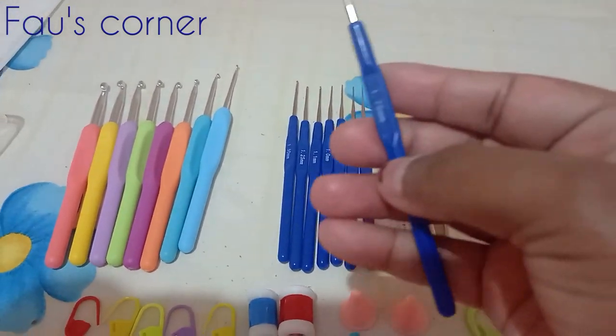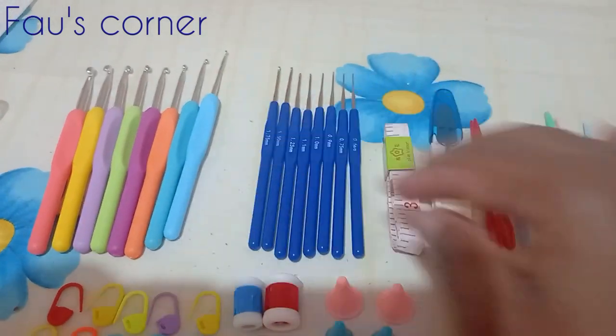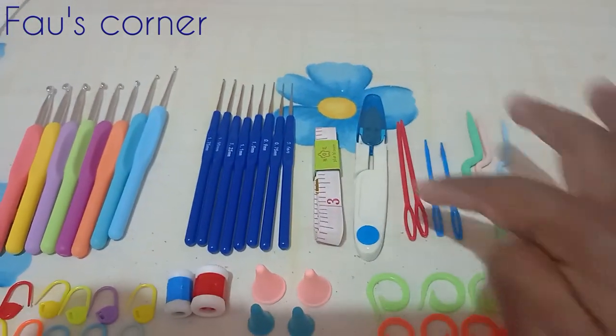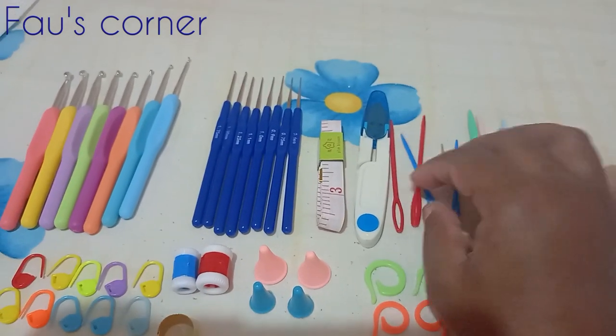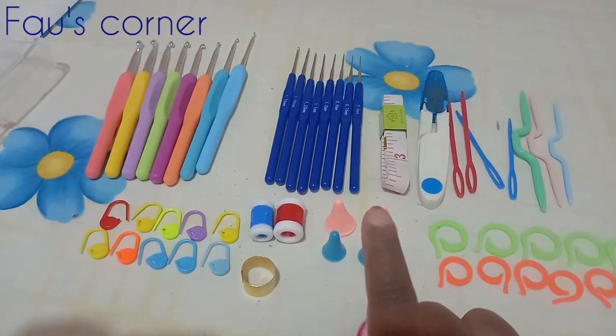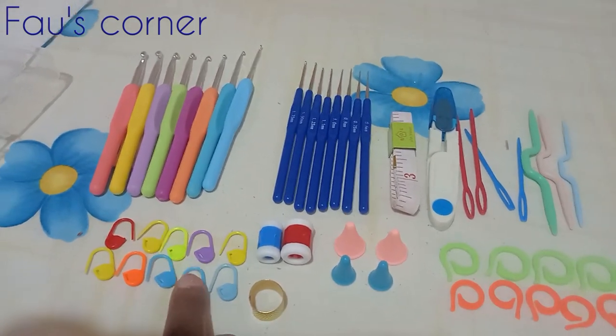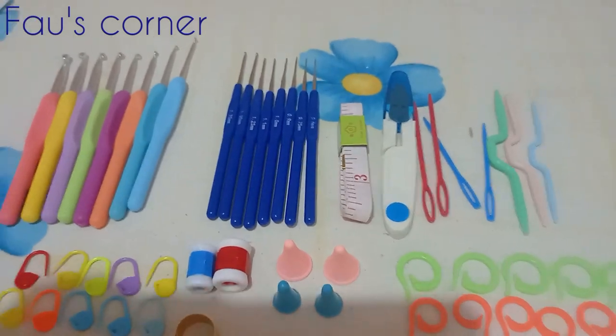And then you have the tape measure, the scissors, the knitting needles, the crochet hooks, the counting circular rings, the needle point, the thimble, the row counter, and the stitch markers. That's everything in this set.